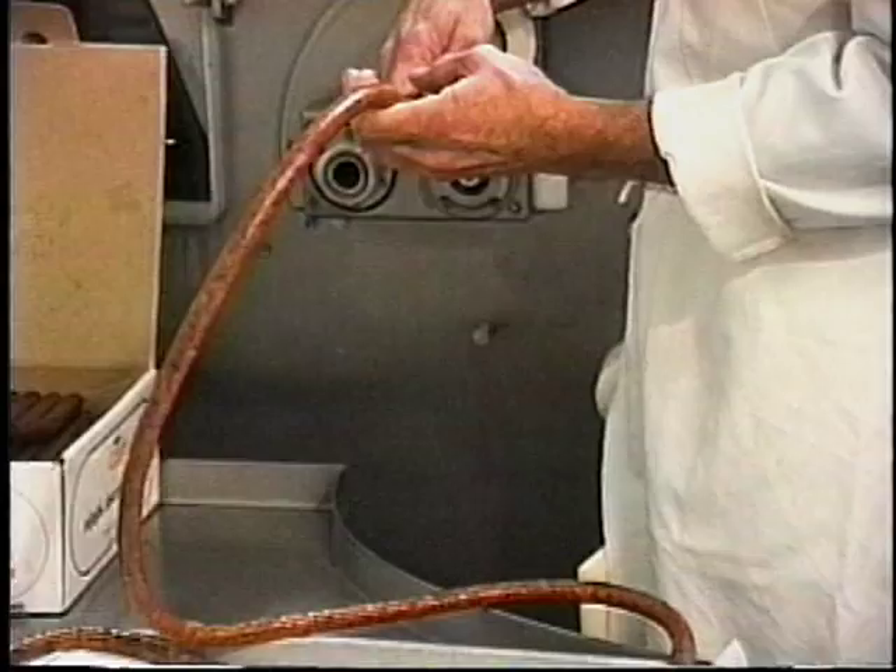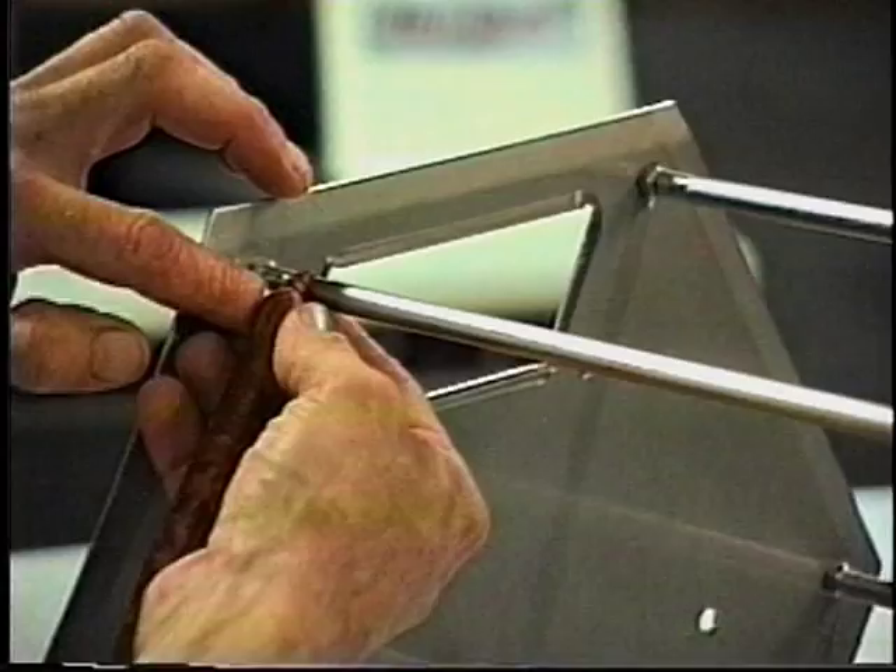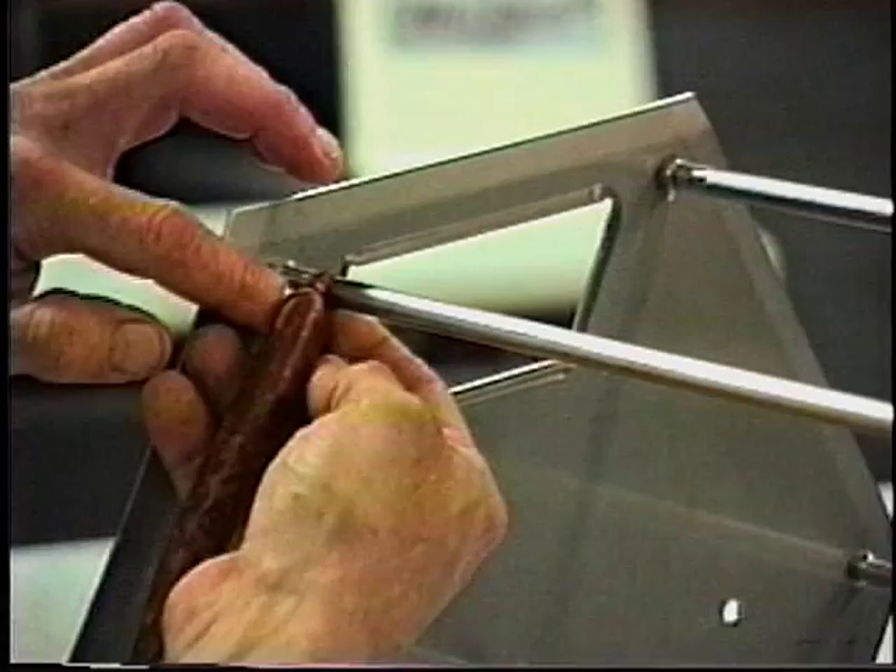Add seasonings and stuff into a 17mm collagen casing, making sure to leave a 3 to 4 inch tail at each end of the casing. After you have stuffed the desired amount of casing, simply tie or clip one end of the casing rope to one of the support bars of the reel.